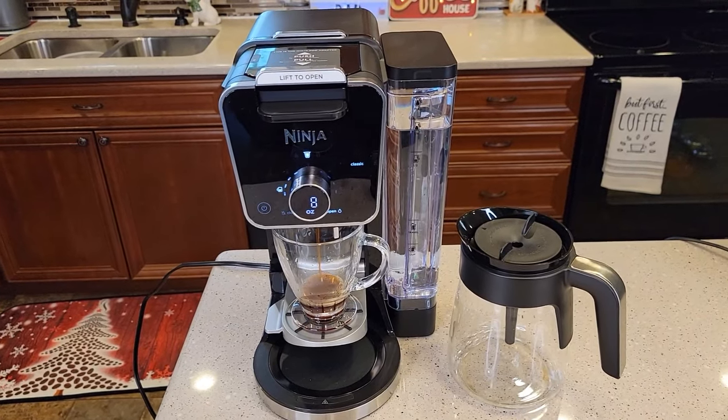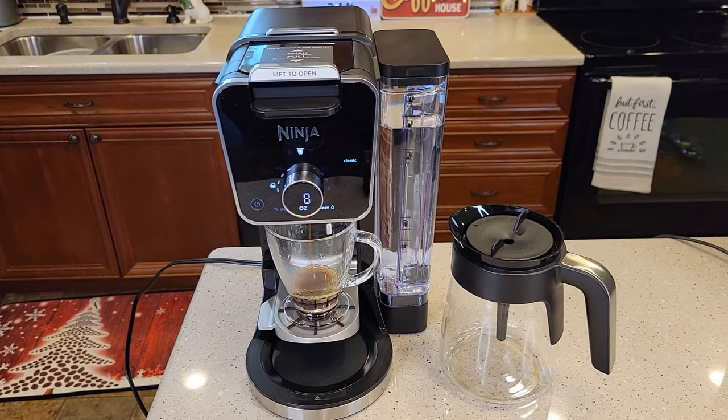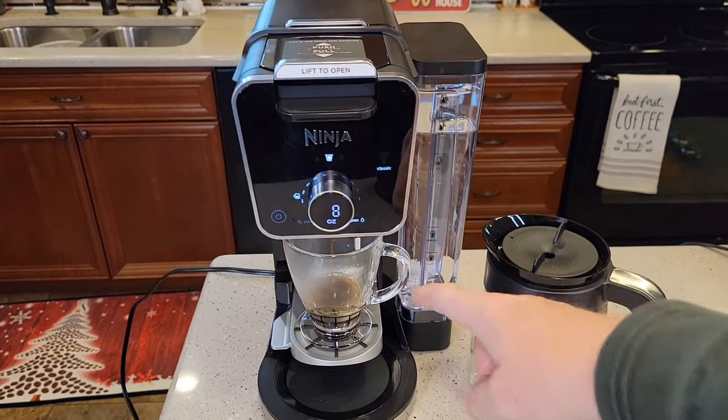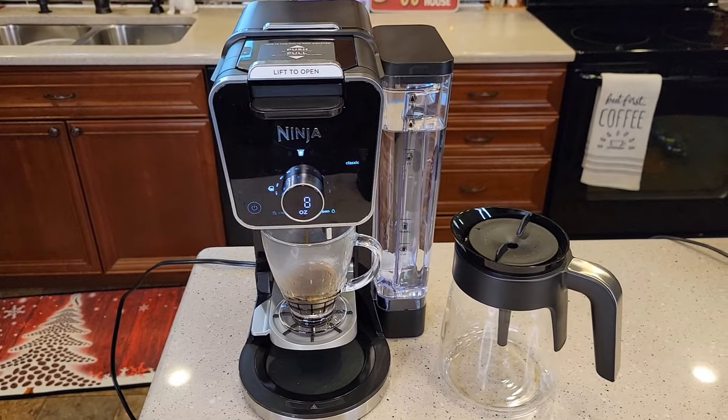Hello everyone, this is Just a Dad. Today I'm going to show you how to fix your Ninja Dual Brew Pro if your K-cup's not working. So if you're not able to get any liquid out trying to do a K-cup, your needles could be clogged.